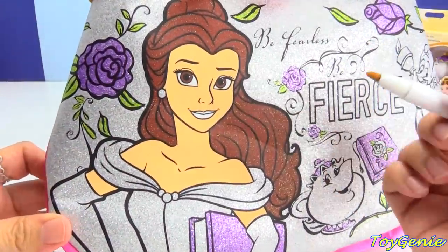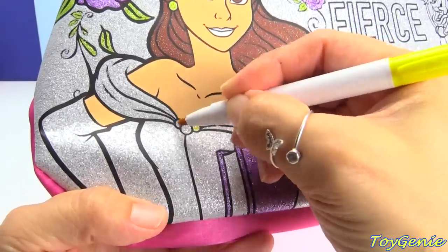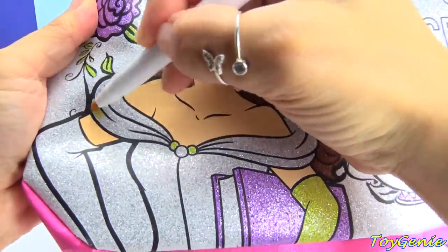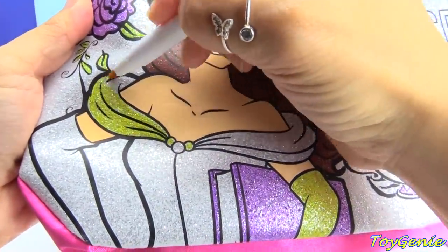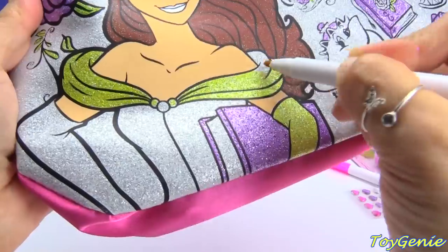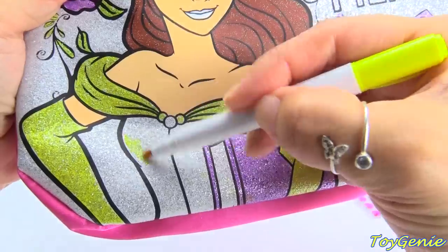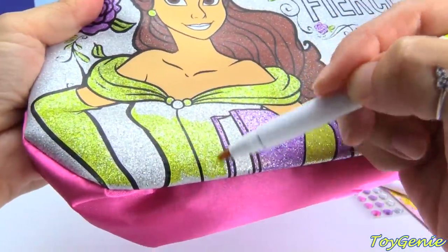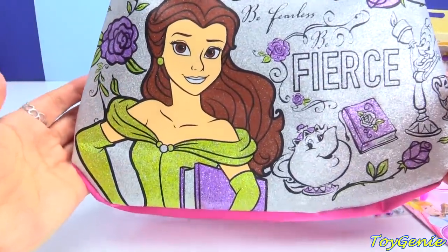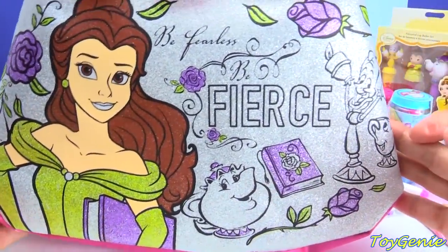Yay, and now we get to color in the yellow. Super fun. How awesome and shimmery is that? Let's continue on.